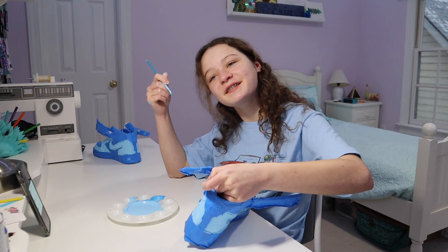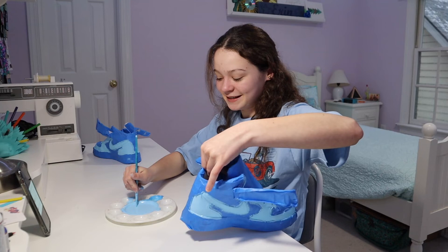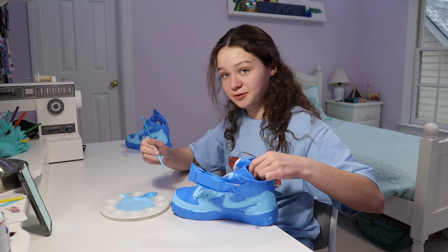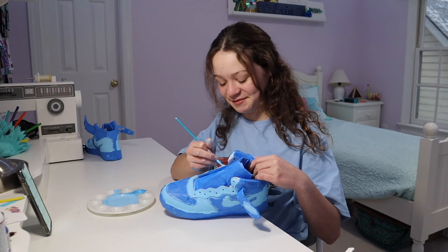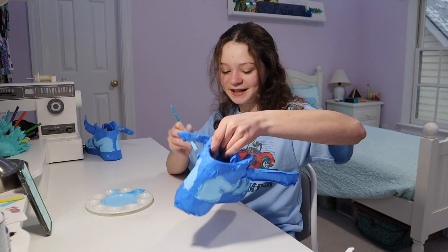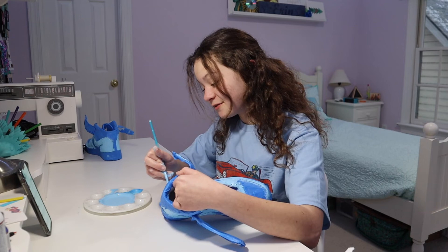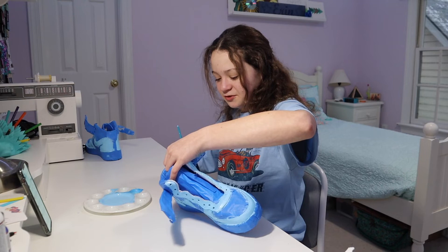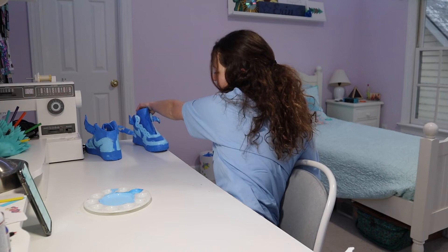Do you have siblings? No, I'm an only child. Do you want to go to university? I do plan on going to college but I don't know where. Do you have to wear a uniform — what should you do to make it look better? I've worn a uniform every day since first grade. In my opinion, the biggest things are shoes and accessories. I wear my plain white Air Force Ones, got some Crocs for Christmas, and now I'll have these painted shoes. I also like to wear a necklace and some bracelets when I'm not running late.